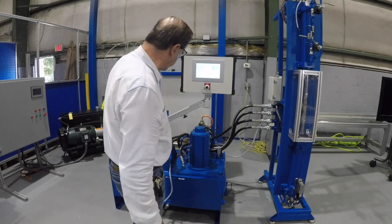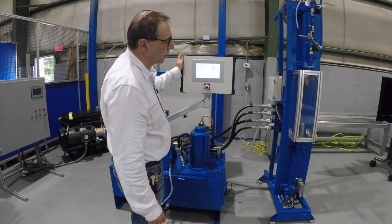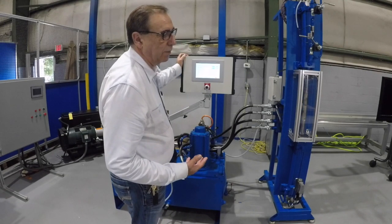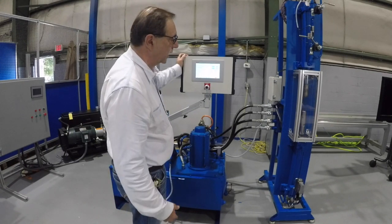It would pretty much be the same code that you have today with the ball screw system, except it would be servo-based with a hydraulic cylinder and a bidirectional pump. The size of the pump is dependent upon the cylinder size, the flows you need, and that kind of thing.